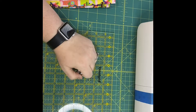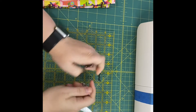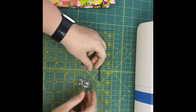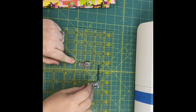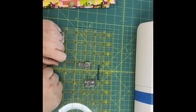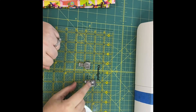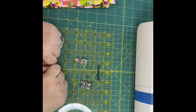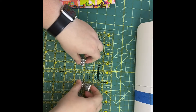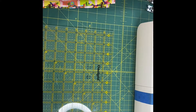You will also need, for your sewing machine, two different feet: the zipper foot and the standard presser foot. You can do it all with the standard foot, but if you have a zipper foot it will be much easier. Okay, let us begin.